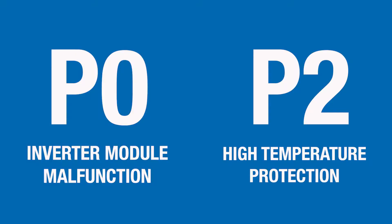If your indoor unit is displaying a P0 or a P2 error code, that indicates an inverter module malfunction or high temperature of compressor top or IPM board. This could mean one of two things: either you have a short on your IPM board, or your pressures are too high or too low.